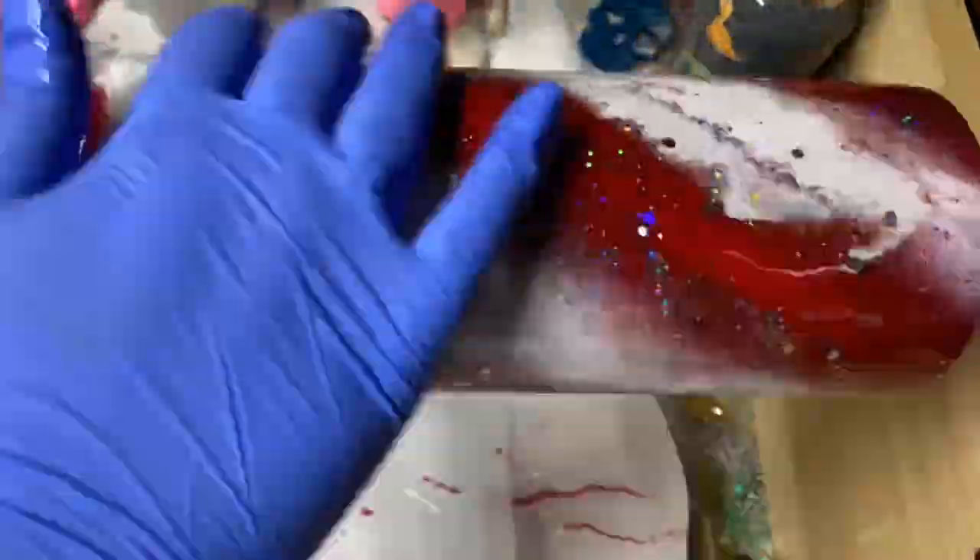Once that was dry, I put a very thin layer just to be sure that that glitter I added was sealed in well.